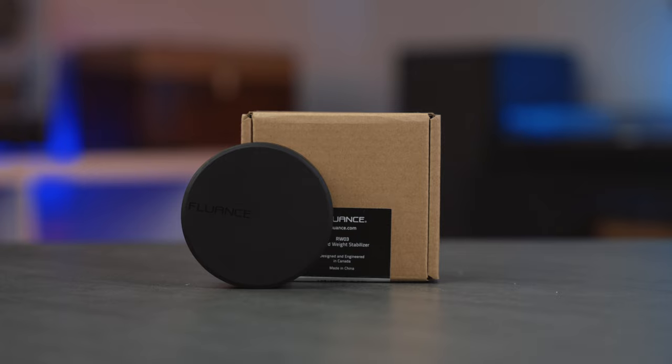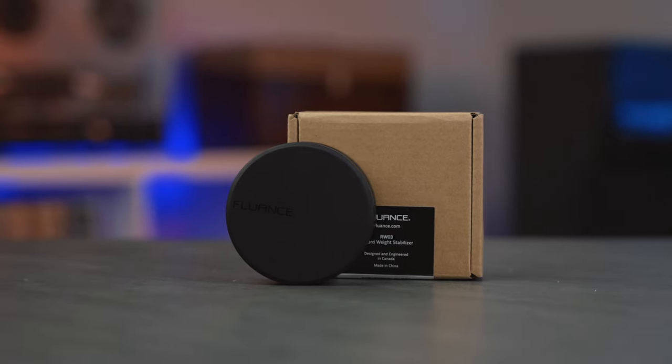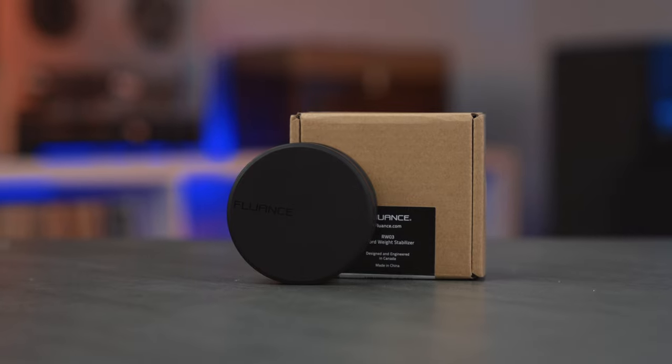Let's start out with what is this. You may have heard about record weights or stabilizers. I made a list of gifts that will surely be updated for 2023 last year and I featured the Fluance record weight. These are intended to give more stabilization to your turntable, since more weight equals a better sound when it comes to turntables — that is a gross oversimplification.